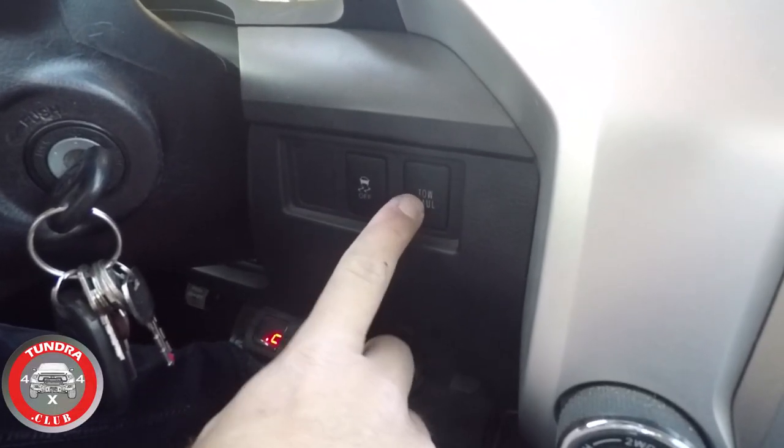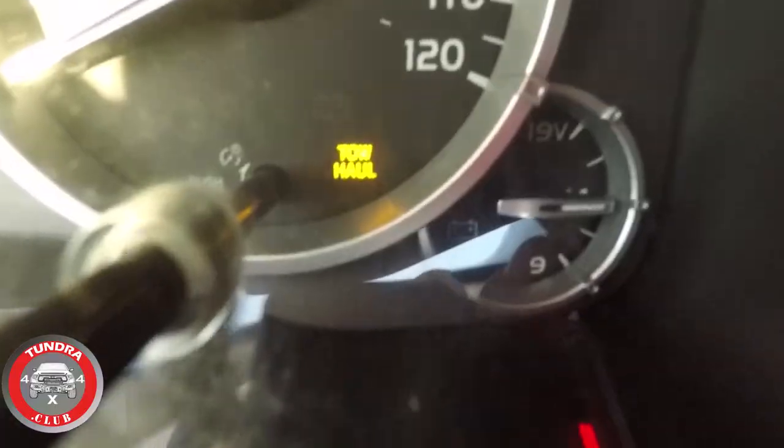Today I've got to take the travel trailer to get some warranty work done before it expires, so while doing that I thought we would go over the tow haul function of the Tundra. You've got this little button here, and after that you'll see an amber light come on that says tow haul.